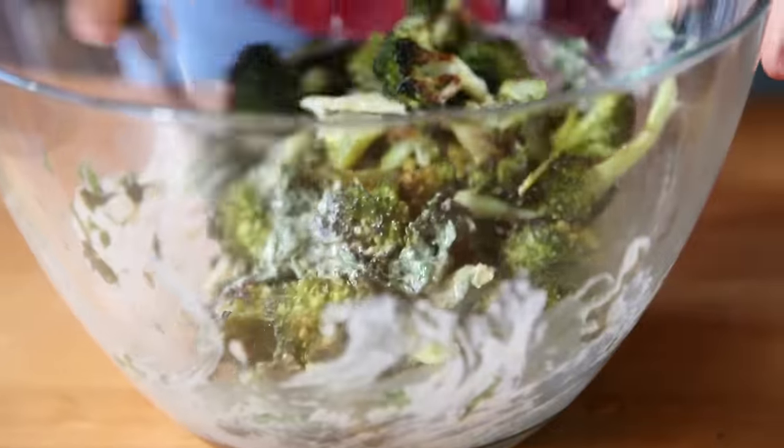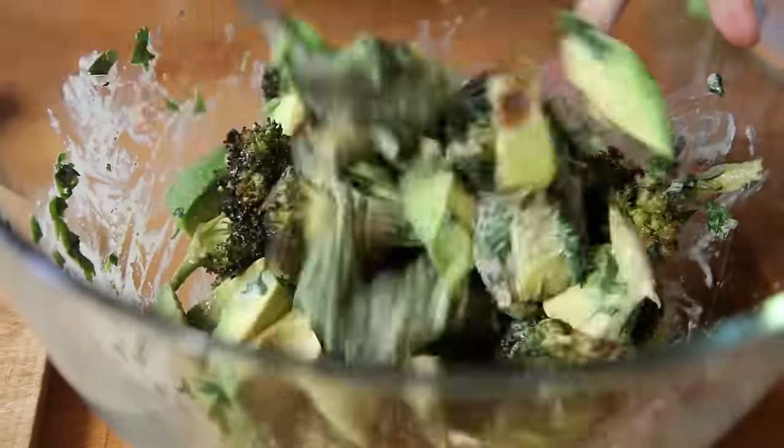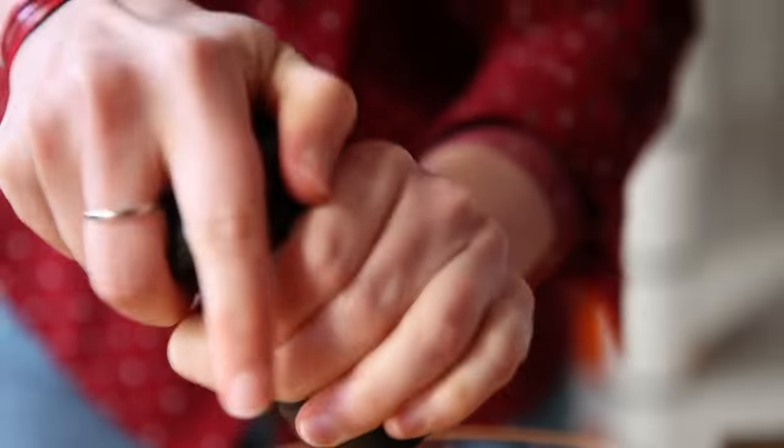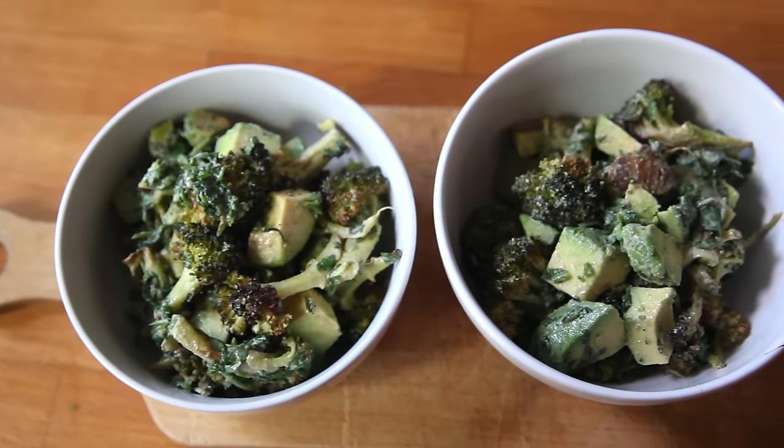When the broccoli is done cooking, add it to the bowl, then add the avocado and toss to combine. Add some black pepper and serve. By the way, this is a really good dish both at room temperature and hot — and you can even refrigerate it when you take it to work for lunch.